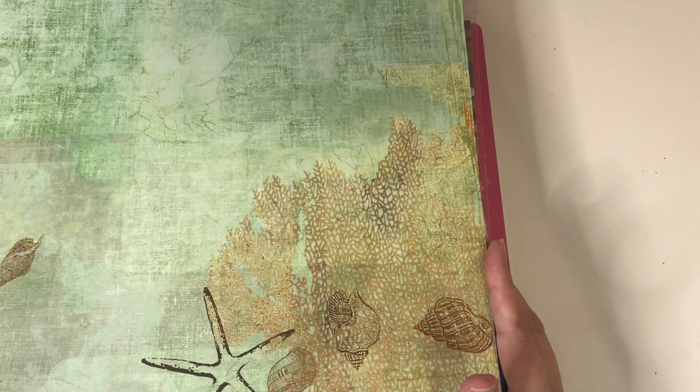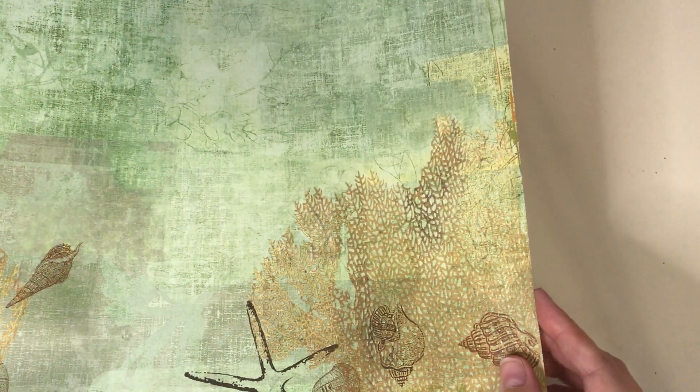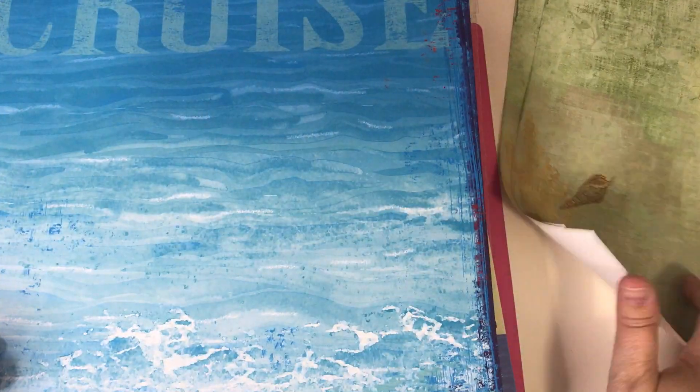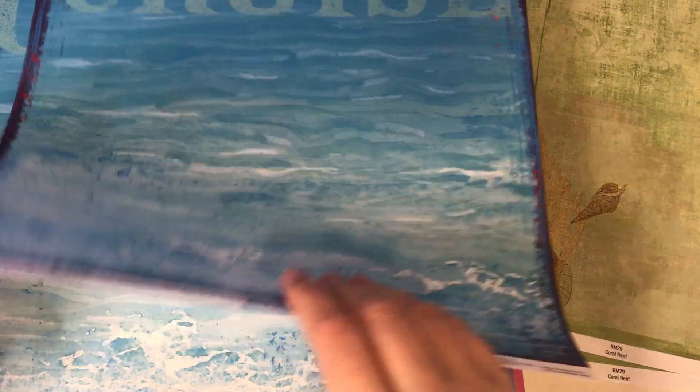I have a bunch of paper to offer up and let's just go ahead and get started. I have some of this coral reef paper — it's really pretty — two sheets of that. Then I have cruising paper and I have two sheets of that.